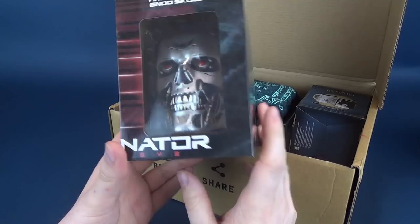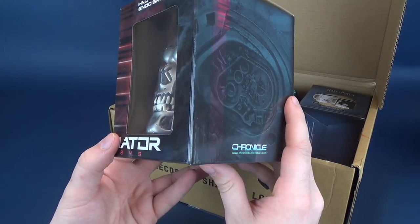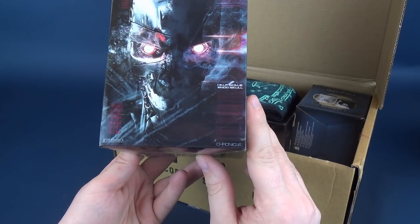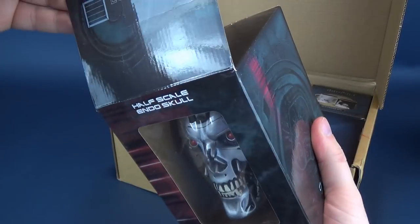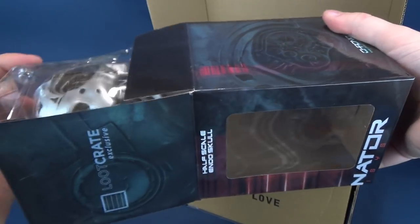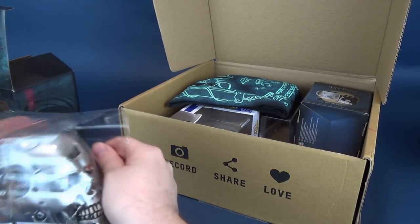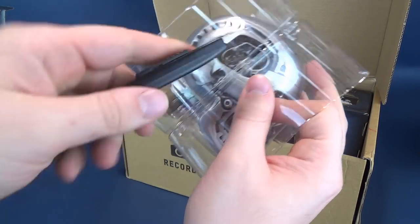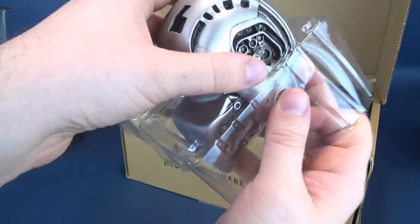First things first is the Terminator Genisys Chronicle Collectibles Half Scale Endo Skull. There's what it looks like on the back from the folks over at Chronicle Collectibles. On the top it actually says it's also a Loot Crate Exclusive, so maybe they had acquired some additional samplings of these along the way. Let's cut the tape on one side, being very careful — I don't want this dropping after all.